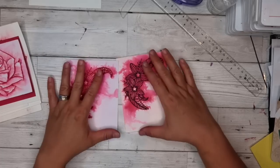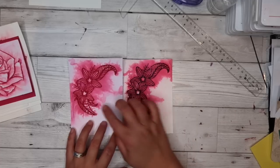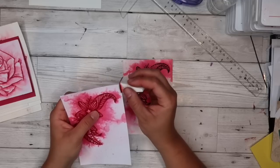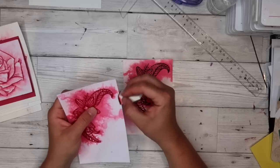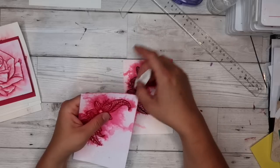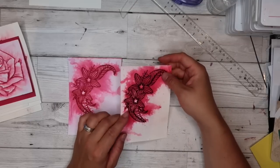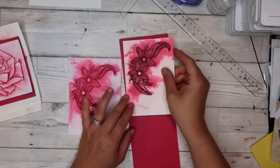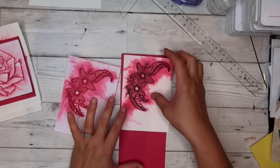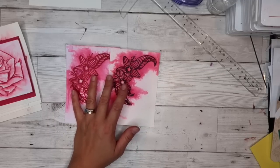With these two cards, the next step would be inking the edges - I'd probably black the edges on the one with black in the middle, and use the same pink ink on the other. I just take my sponge and brush it on the edges to make them pop. Then I'd get my cardstock, measure it to be just a bit bigger on all edges, and cut my card bases. Those are my steps.